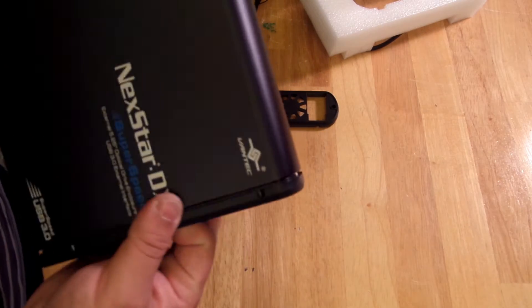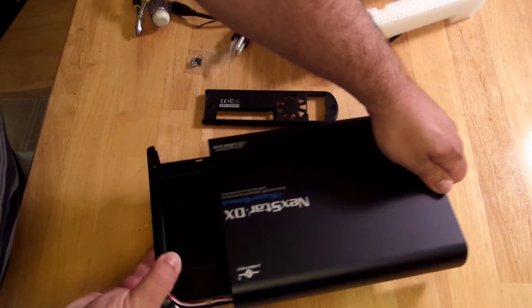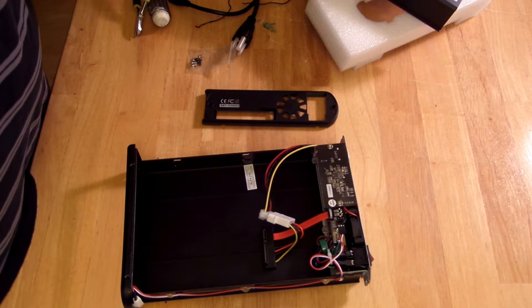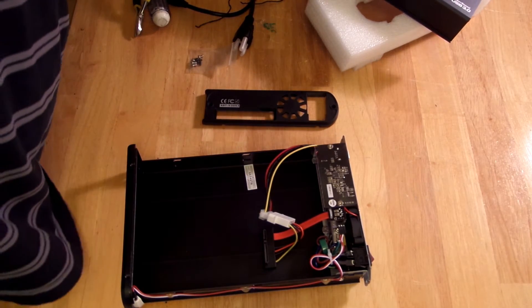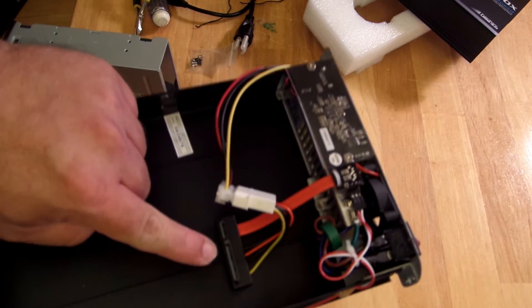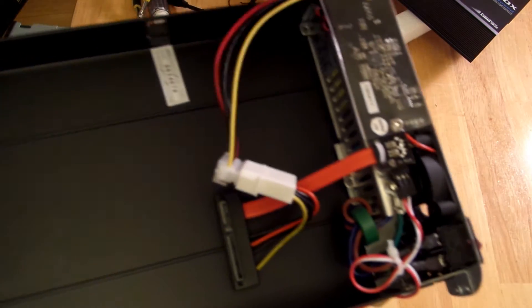You just slide it open — you can lay it on its side and slide it open. This is aluminum, so it keeps it nice and cool, not that they get very hot anyway. Here is my Blu-ray Writer and Reader, DVD-RW and DVD-Reader — all that good stuff. And here is the SATA port: SATA power, SATA data, and they even include a Molex, but that's just to power this.